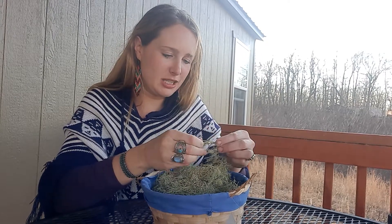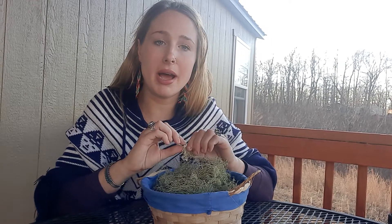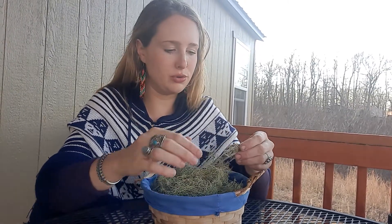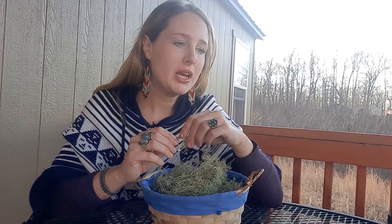Usnea is very medicinal — specifically really wonderful for infections, so antibiotic, antiviral, antifungal. We could use Usnea for immune support, and anytime you feel something coming on or starting to take hold, it's really good paired with a medicinal mushroom like reishi or turkey tail, or paired with elderberry syrup or elderberry elixir.